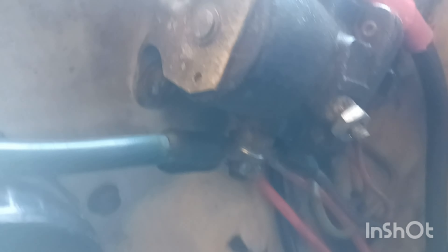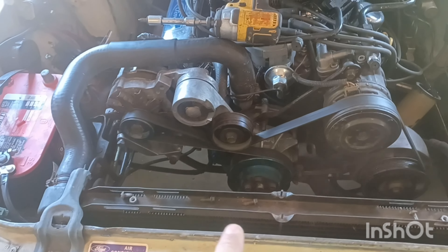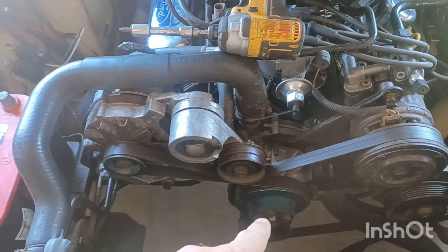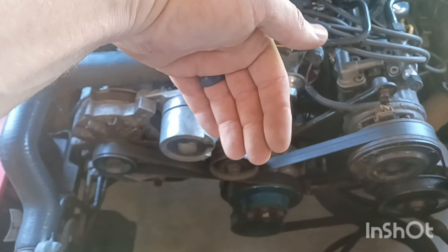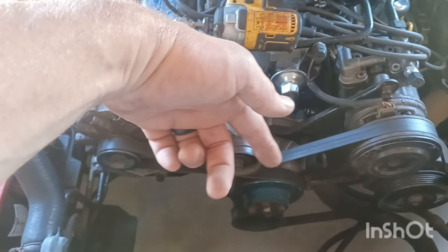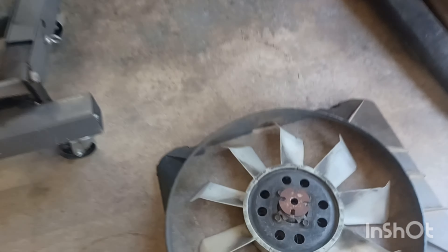I've got the main power, relays, and breakers mounted - they run to the hot side of the solenoid. I've got the fan and shroud out and used my factory bolts to put it back in. I made sure to stick my hand back there after tightening them up to make sure the fan isn't rubbing the pump - you want to make sure of that if you ever do this.